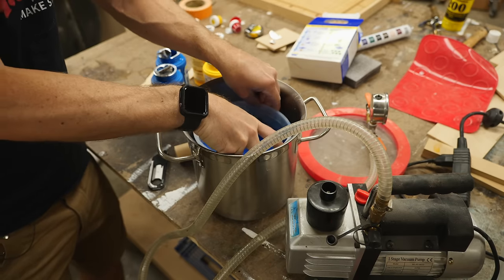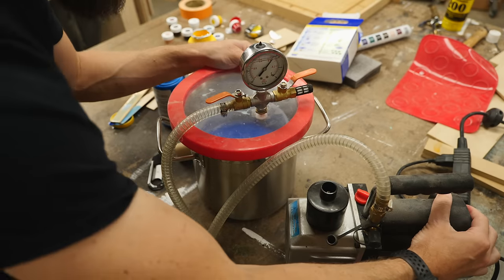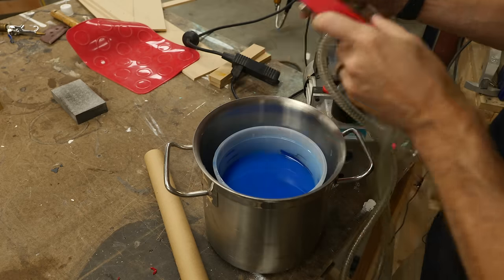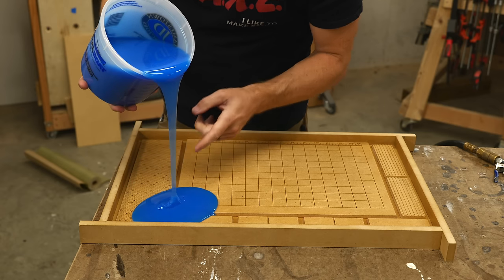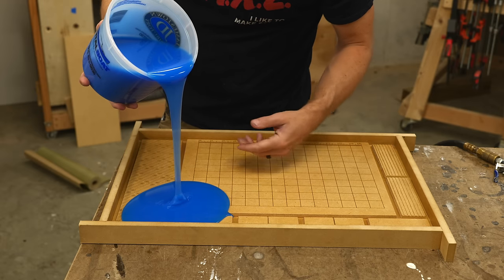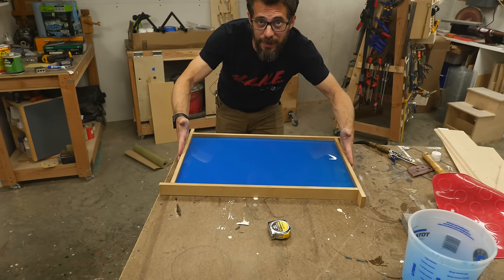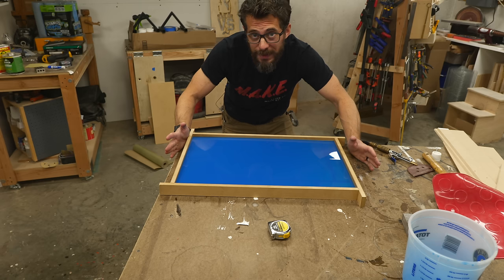The color is looking pretty awesome, so we're going to put it in the vacuum chamber and try to pull some of the air bubbles out before we pour it into the mold. I'm going to try to pour from one spot and let it run into the mold — hopefully that will cut down on any bubbles I didn't get out during degassing. I'm going to level this on the table to make sure it's not thicker on one side than the other, then leave it for about four hours and see how it turns out.